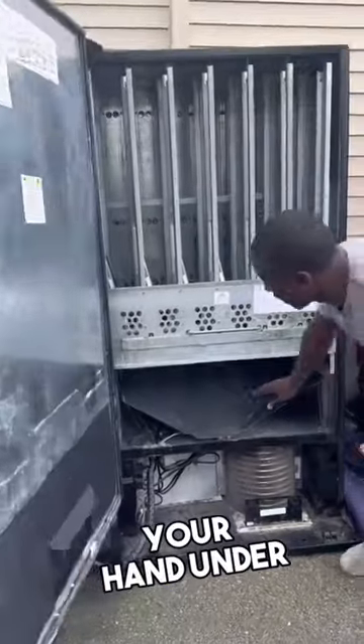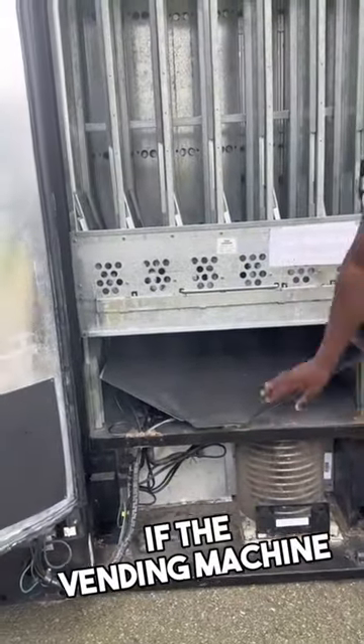Next, you want to put your hand under to make sure that the condenser gets cold. If the vending machine doesn't get cold, do not buy it.